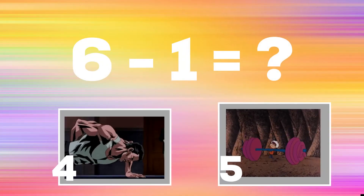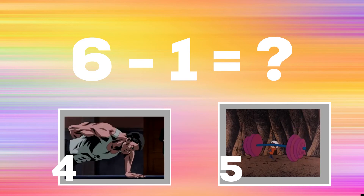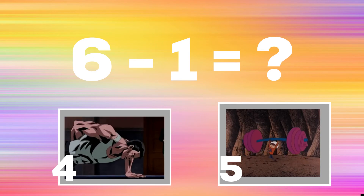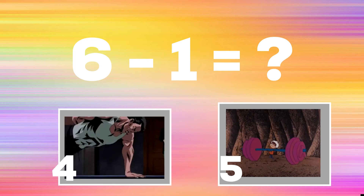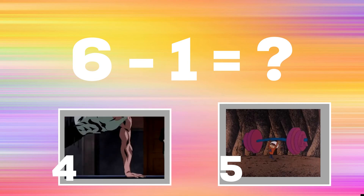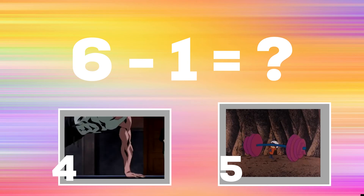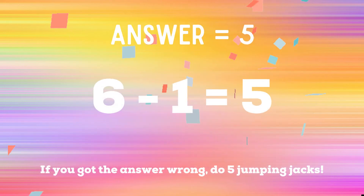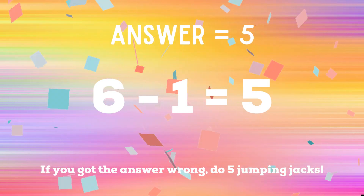Six minus one equals? If you think it's four, do a one-armed push-up. If you think it's five, do some — the correct answer is five. If you got it wrong, you know what to do: five jumping jacks. Ready? Go!